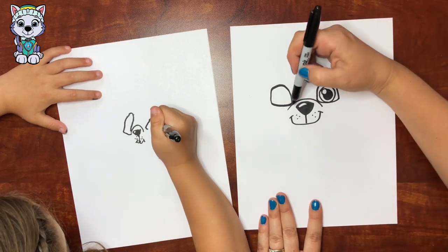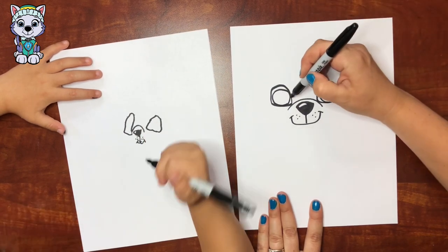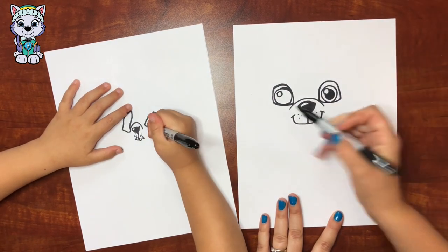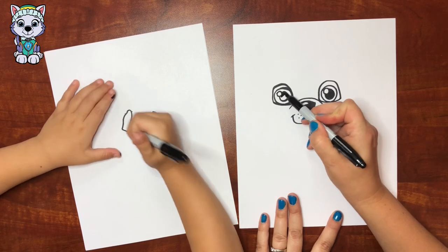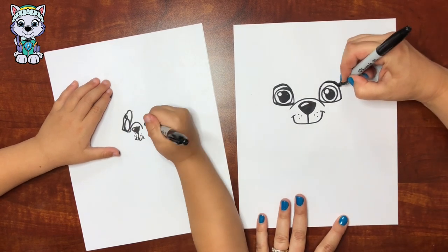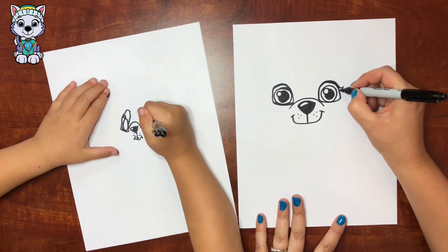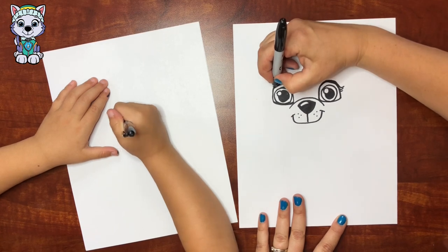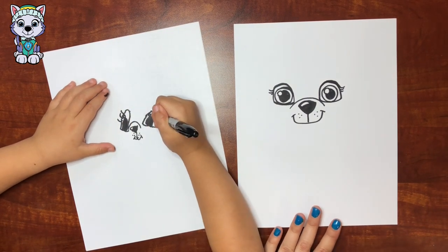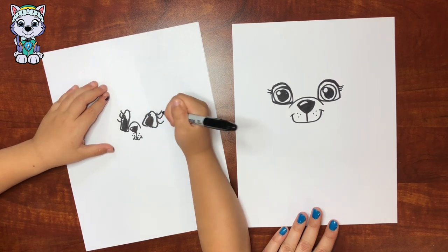And then I'm gonna draw her other eye, right there, and then the circle inside. Here we go! Okay, now draw the circles inside for the eyes - the highlight and the black part. And then you want to stick along the top parts, and then three little eyelashes: one, two, three. One, two, three. Oh cute. One, two, three. Oh I love it.